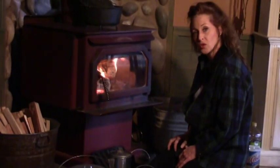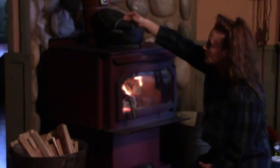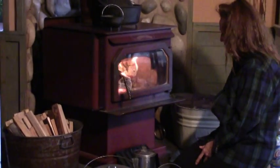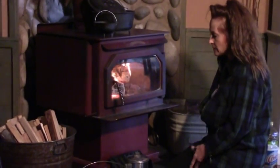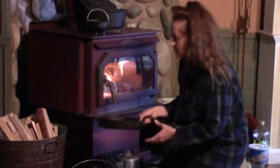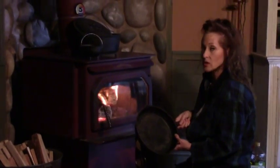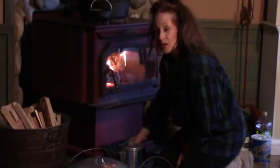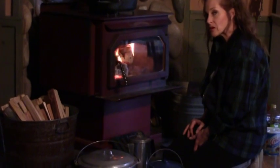Popcorn is a fun one to do in a Dutch oven on a wood stove, and a small cauldron is great for butter. Eggs and pancakes are great for your griddles, and steaks, meats, and heavier foods are great for skillets. You have to experiment a little bit — it really does depend on what you're cooking and what your recipes are.